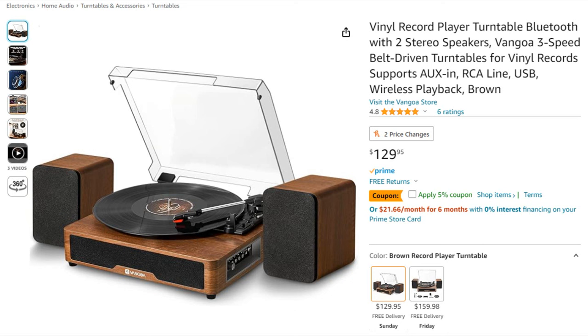Currently there is a 5% off coupon on Amazon — I'm not sure how long that will be active — but I will have a link to the turntable in the description as well as the pinned comment. For something you can get within one to two days, I think it's definitely worth it for beginners.